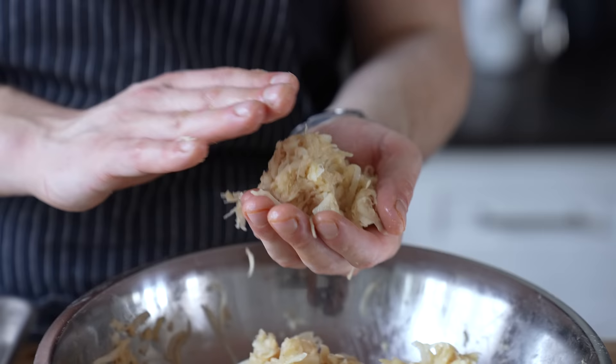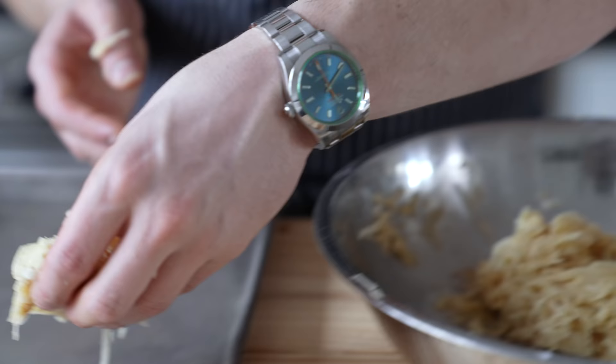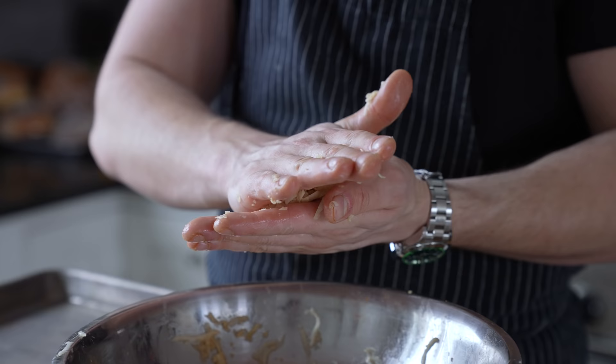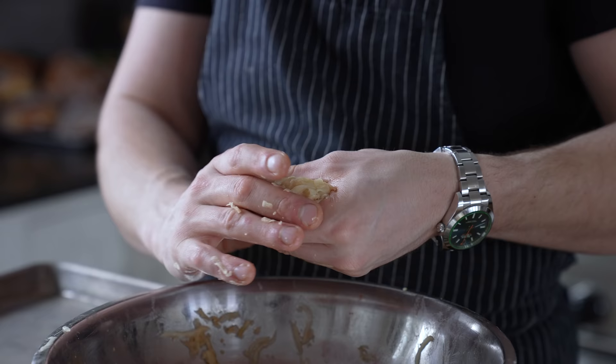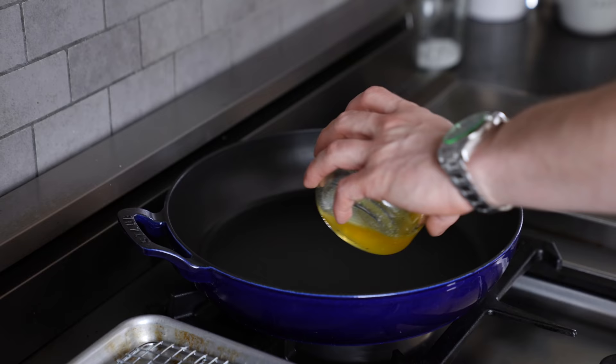To shape these, grab a heaping third cup of your potato mixture and gently form and press that into a puck about three quarters of an inch thick and four and a half inches wide. The sizing doesn't really need to be that perfect — these are just parameters for all you people who like to complain. Repeat that with all of your potatoes, and you'll get anywhere between eight to twelve latkes depending on their size.